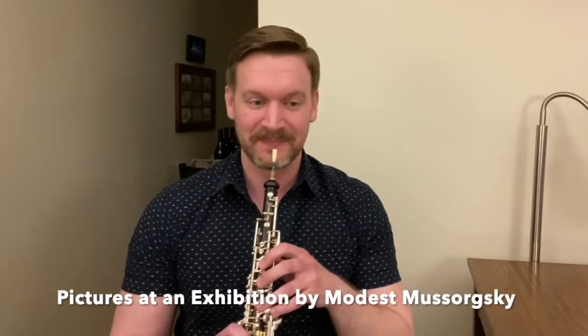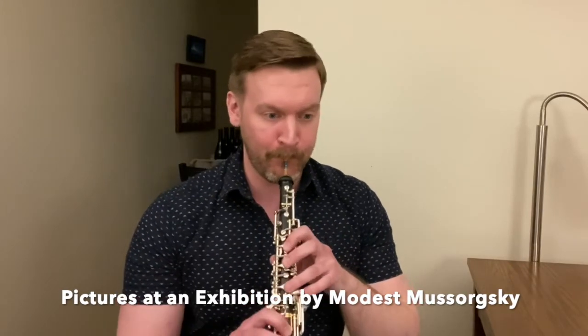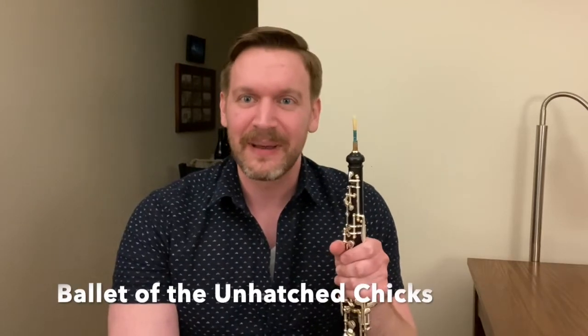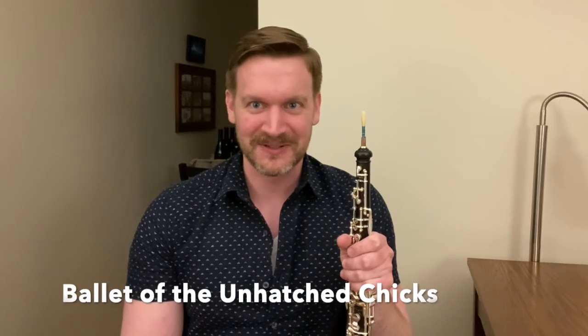And then moving even higher from that, here is something from Mussorgsky's Pictures at an Exhibition. That excerpt is from a movement called The Ballet of the Unhatched Chicks, and I can definitely get that picture of what Mussorgsky's going for — seeing a little chick with its eggshell still on, with its little legs sticking out, racing around on the floor.